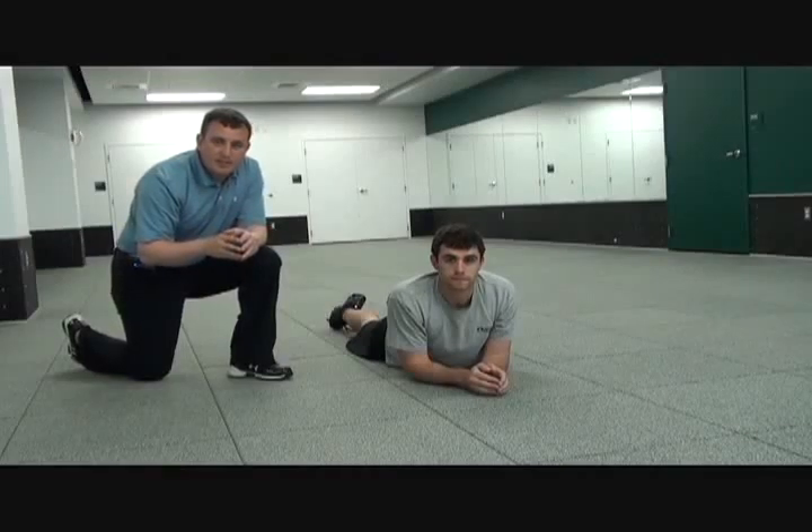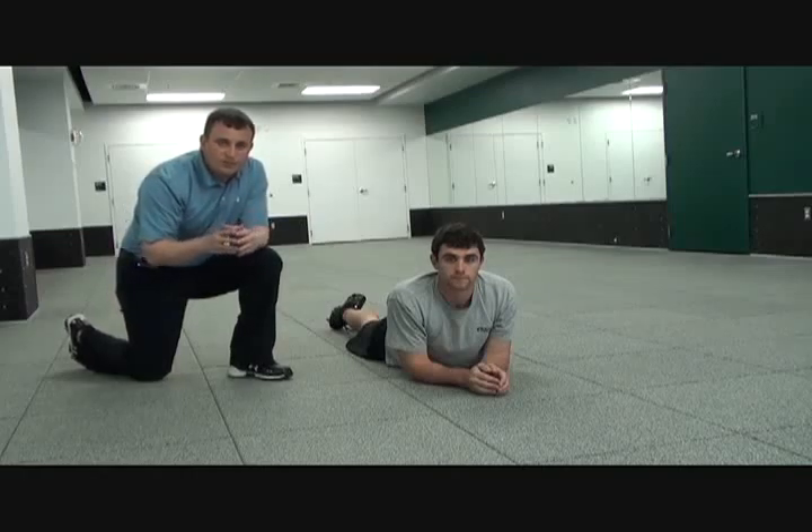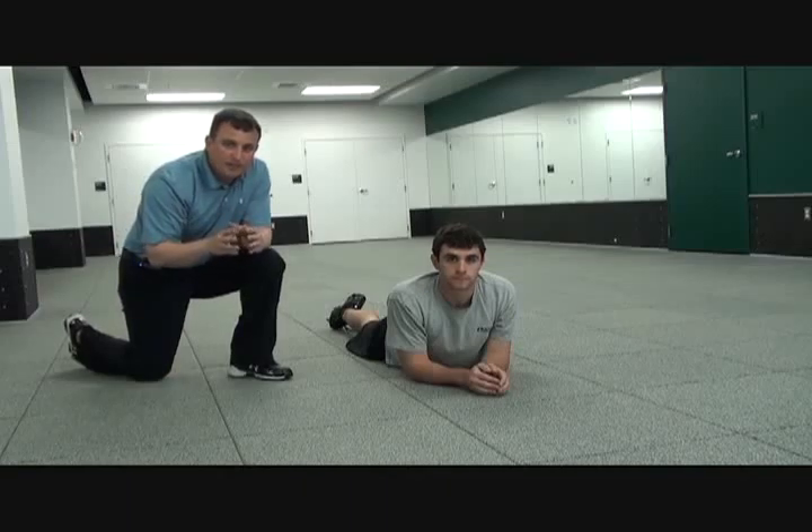Hi, I'm Coach Taylor from SmarterTeamTraining.com. Today we wanted to show you some of the exercises in our plank sequence. We have a whole bunch of drills like this that we're going to show you in a couple series of clips, so stick with us and continue to check back with us very often.